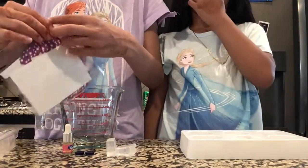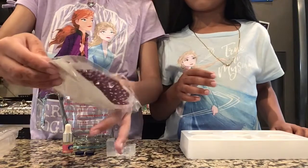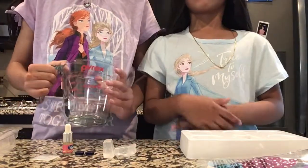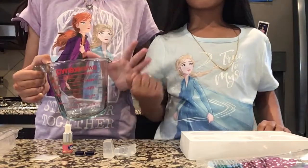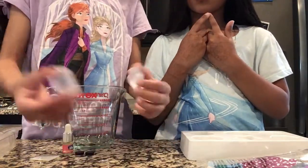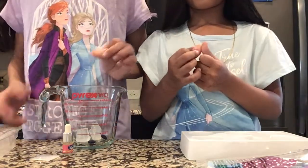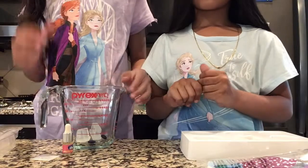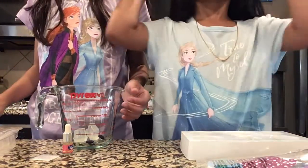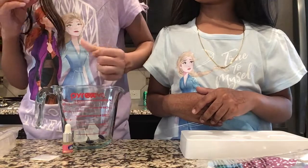I'm going to take the glitter out. So what you're going to do is take a clear — it doesn't have to be clear, but a glass microwave-safe cup or measuring cup. You're going to put in your two blocks of clear soap base and your two colored tablets. Then you're going to have an adult microwave it for 10 seconds. I'm saying adult because the book says the soap is going to be very hot, so you are going to need an adult for that.